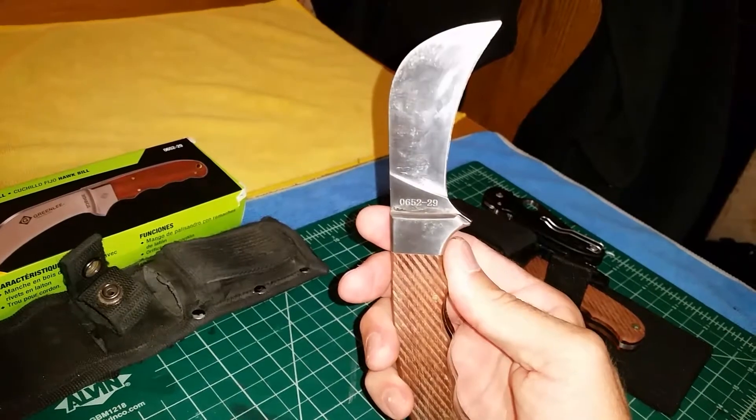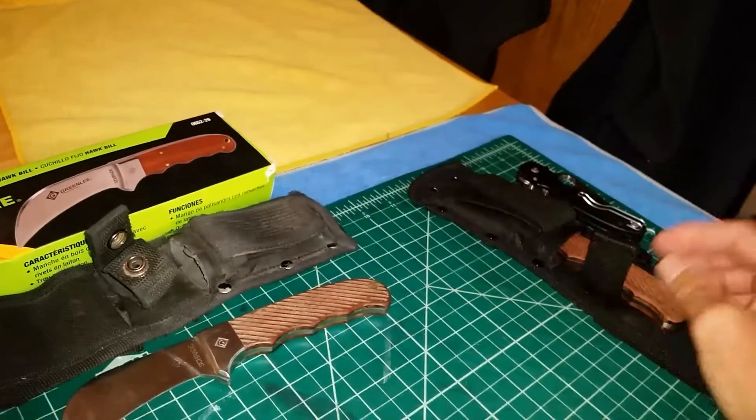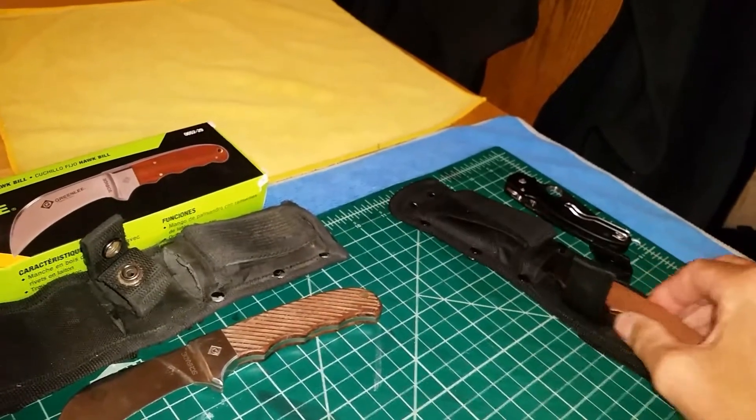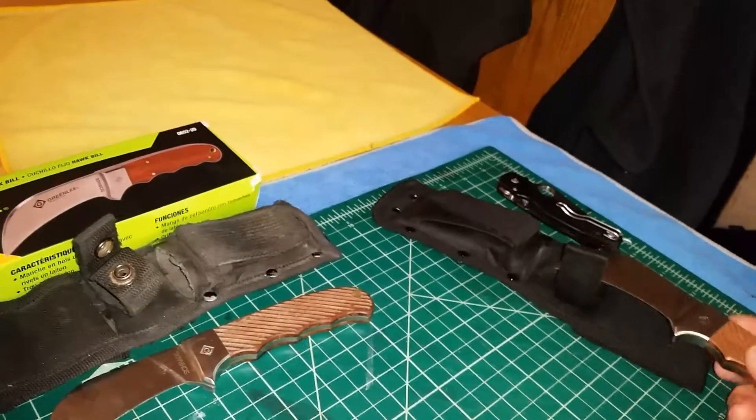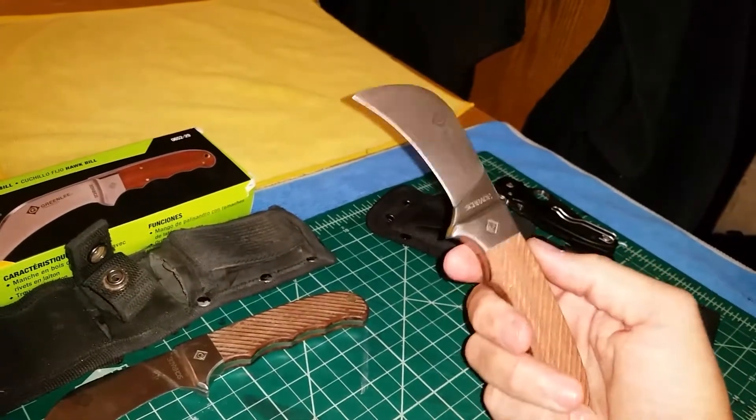When I looked online, it's made by Greenlee — model number 0652. I noticed the knife was pretty inexpensive, so I bought the gentleman a new one. He's going to pay my wife a good price for the sheath, but the knife was cheap enough that I'm going to surprise him with a brand new one.